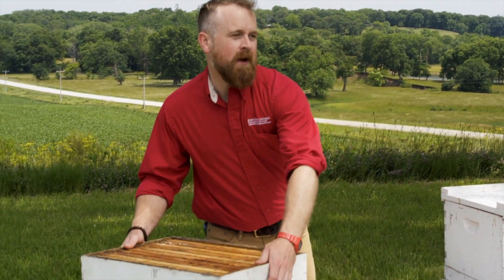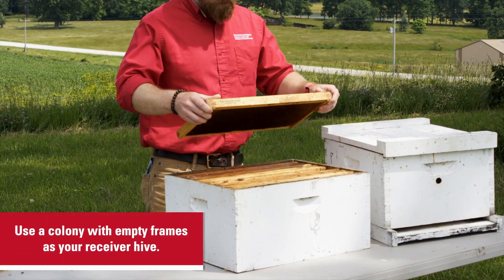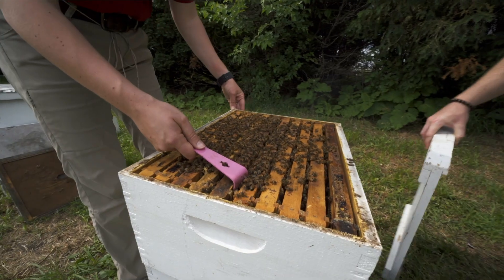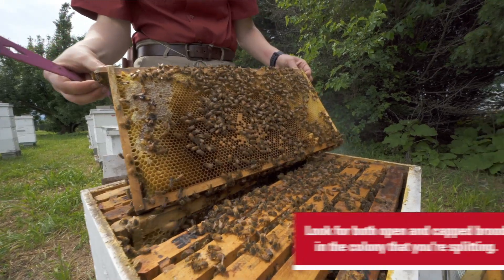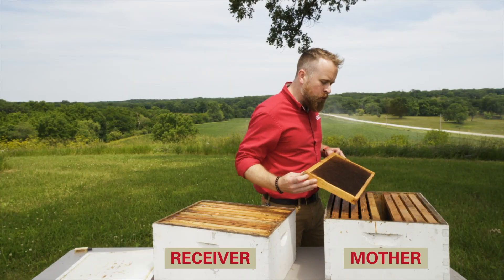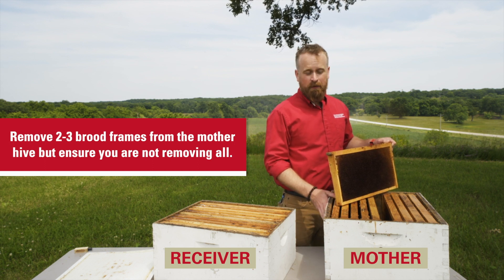To do an easy split with a queen excluder, go out to your apiary and bring a hive body full of empty frames — drawn comb that doesn't have much in it, maybe a little bit of nectar, but mostly empty. This is going to be the receiver hive. Go to the colony you've decided to split and look through the frames for brood — not just capped brood, but also open brood with eggs and larvae. Remove two or three good brood frames, being sure not to take all the brood frames so that the original population can still thrive.